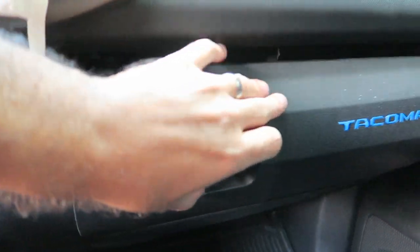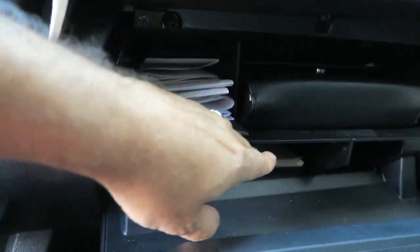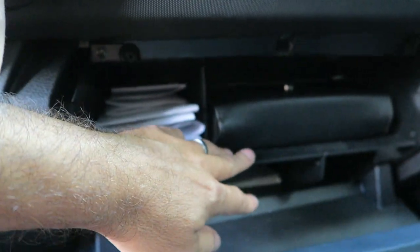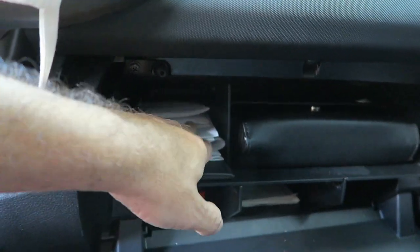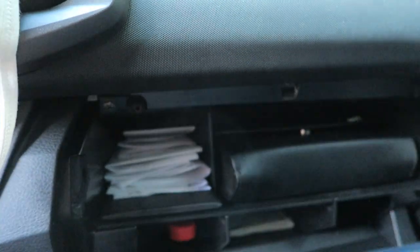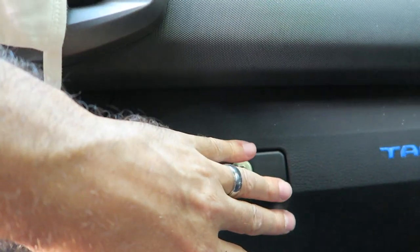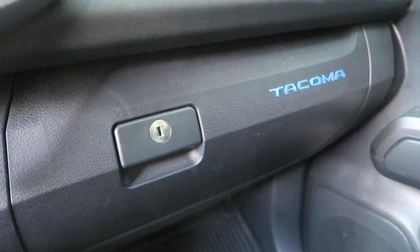Next up in the glove box area: the glove box organizer. This is just a shelf that fits inside and enables you to break up that area so you can store stuff both below and on top. I like how this one gives you a nice area for the owner's manual and all your documents and paperwork, and then room for more stuff down below. Fits in there nicely and doesn't impede the way the glove box works at all. That'll cost you about $27.